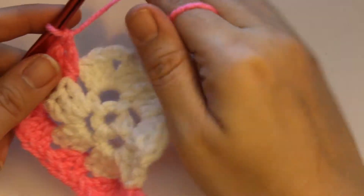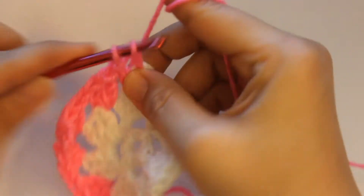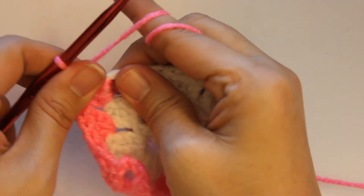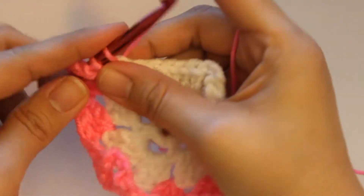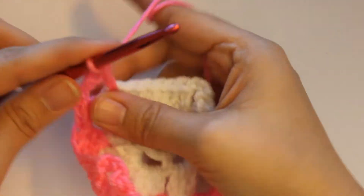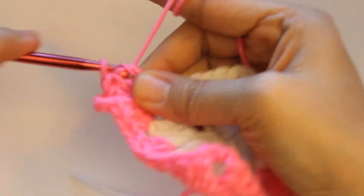Grab some more yarn here. Go into the corner — one, two, three. You want to chain three — one, two, three — go back right into it. It's two, and here is three.